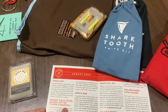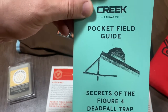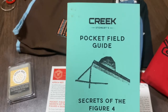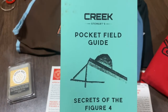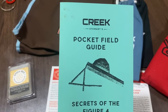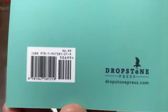Next we have a pocket field guide: 'Secrets of the Figure Four Deadfall.' This pocket guide is authored by longtime survival instructor and woodsman Jamie Burleigh. It's one of the best discussions of the figure four deadfall trap I've ever seen. The figure four is one of the most iconic survival traps of all time — knowledge to properly make one can keep you fed in almost any survival environment. If you want to pick this book up, the ISBN number is available at Dropstone Press.